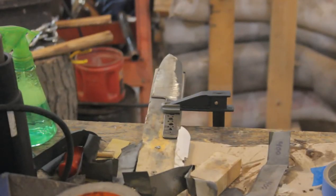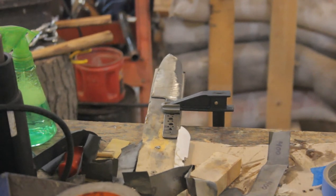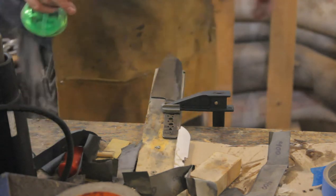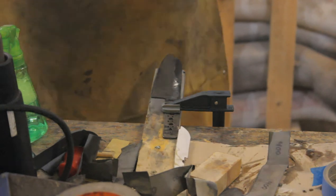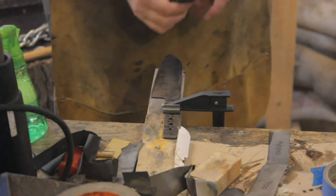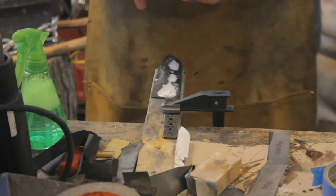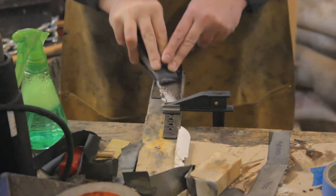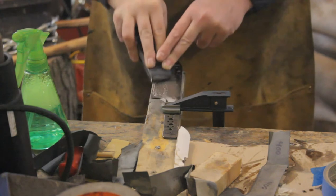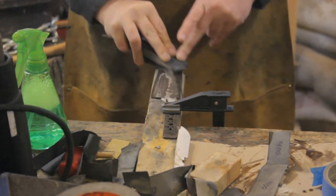I forgot to film the last part of my heat treatment, but after quenching, dry ice, and tempering in the toaster oven at 350 degrees for two cycles of two hours each, according to my Rockwell hardness testing files the final hardness of this knife is somewhere between Rockwell 60 and 65 — which is right what I was aiming for. According to the information at KnifesteelNerds, with this heat treatment it should be right around Rockwell 62.